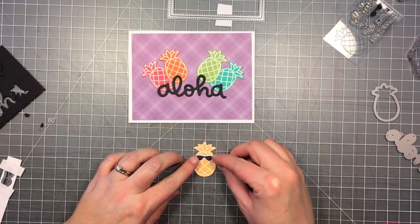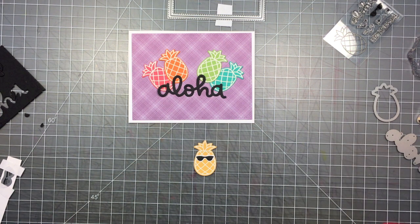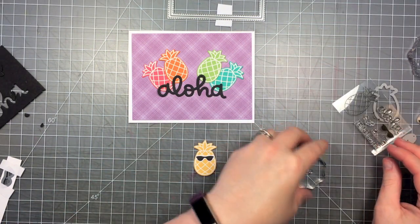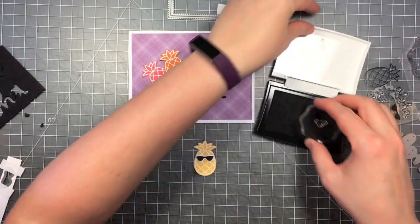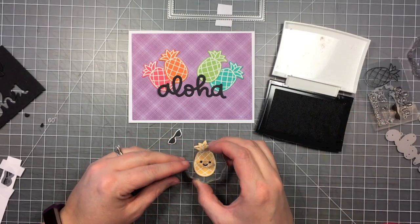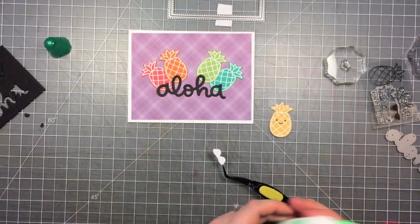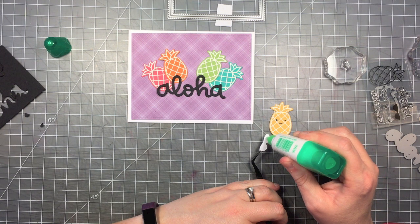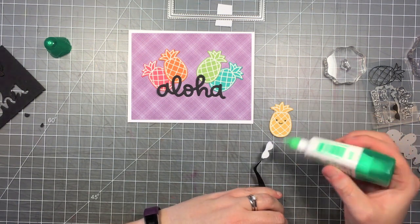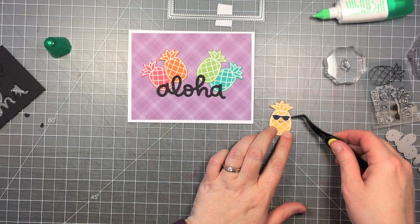Here are my little sunglasses. I also want to give this little pineapple a face, so I'm going to use one of the little faces that comes in this mini set. I'm just going to stamp it to where the eyes would be behind the sunglasses, so really all you're going to see is the smile. It's really easy to line up this little face in those diagonal squares of the pineapple image. I'm going to glue down my sunglasses using some liquid glue, and I'm using my tweezers to help me hold it so I can easily place them onto my pineapple.